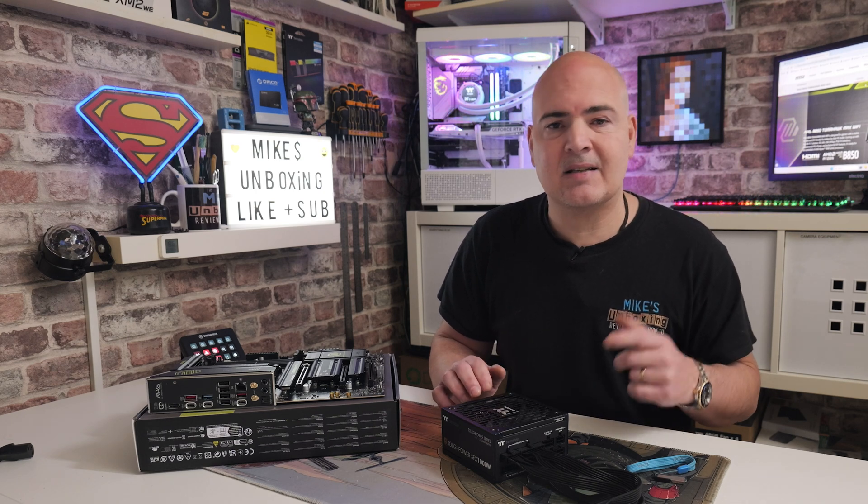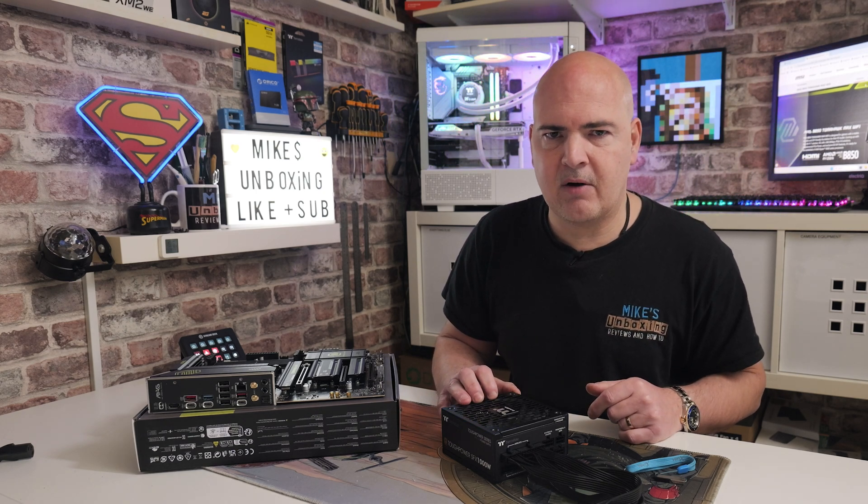I would suggest getting a drive which supports FAT32 straight off the bat. There is a video on how to create a smaller FAT32 partition — I'll link that in the video description, as well as links to this motherboard so you can check out the latest BIOS files.